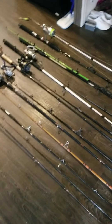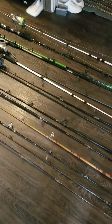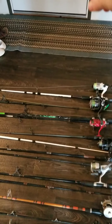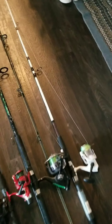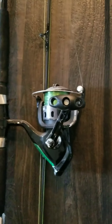Some of them, you can tell, have lures on them — like that one. Those are the ones I fish with all the time, except for the big white one, that's a catfish rod. That one right there is an ugly stick — catfish. Shakespeare.